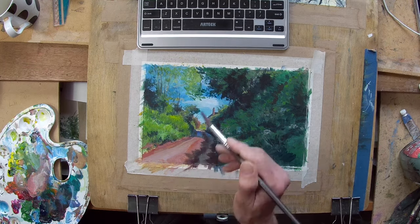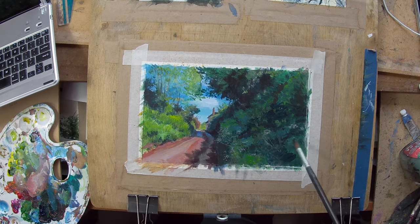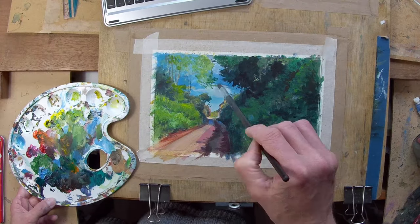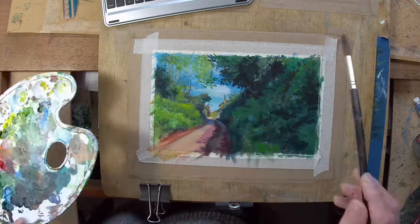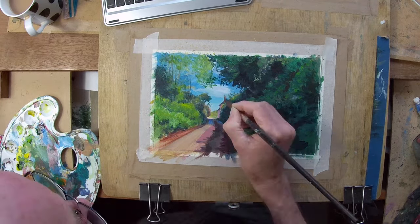At the end I introduced some rays of light coming in from the top right, which adds a little bit of interest. I add those in with pencil crayon on top of the acrylic, which gives it an almost chalky feel of diffused light coming from the right hand side.